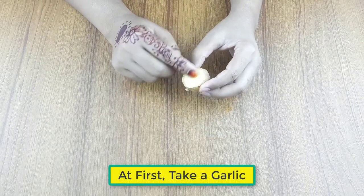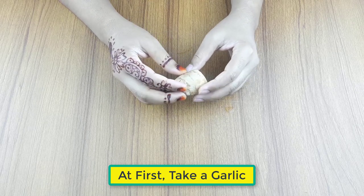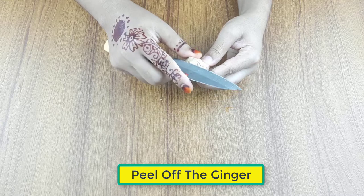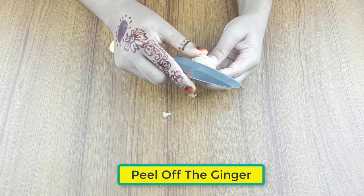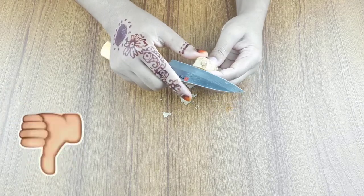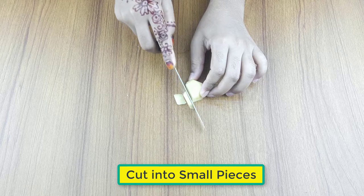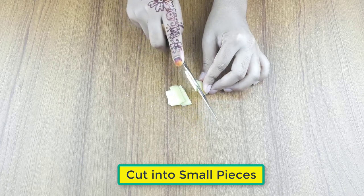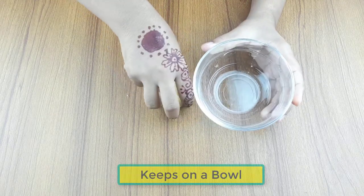At first, take a medium sized ginger. Peel off the ginger. Cut it into small pieces. Keep it on a bowl.